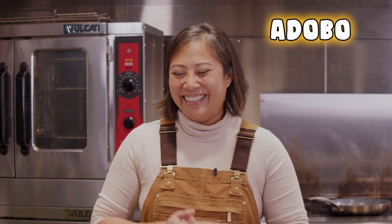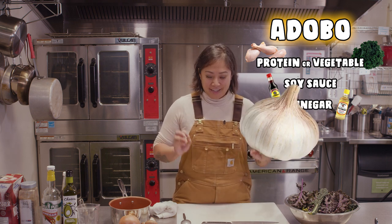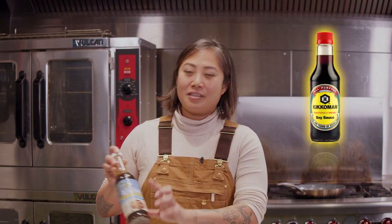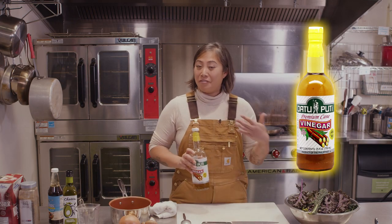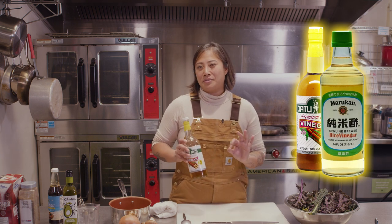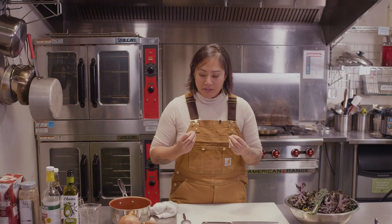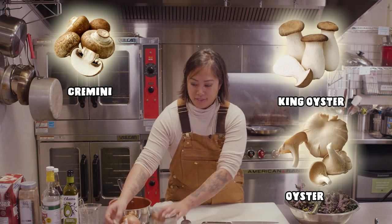What is adobo? It's usually a protein or a vegetable cooked in soy sauce, vinegar, a lot of garlic, bay leaf, and black peppercorns. Today, instead of using soy sauce, we're actually going to be using coconut aminos. We're using a cane vinegar — if you don't have cane vinegar, feel free to use rice wine vinegar as a great substitute. I also have a plate full of mushrooms: creminis, king oysters, and oysters, which have a great meat-substitute texture and flavor. Let's get started.